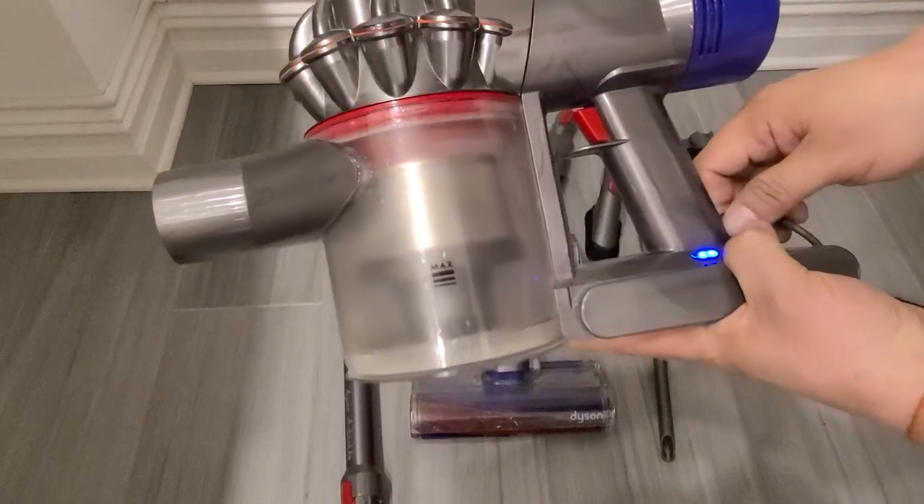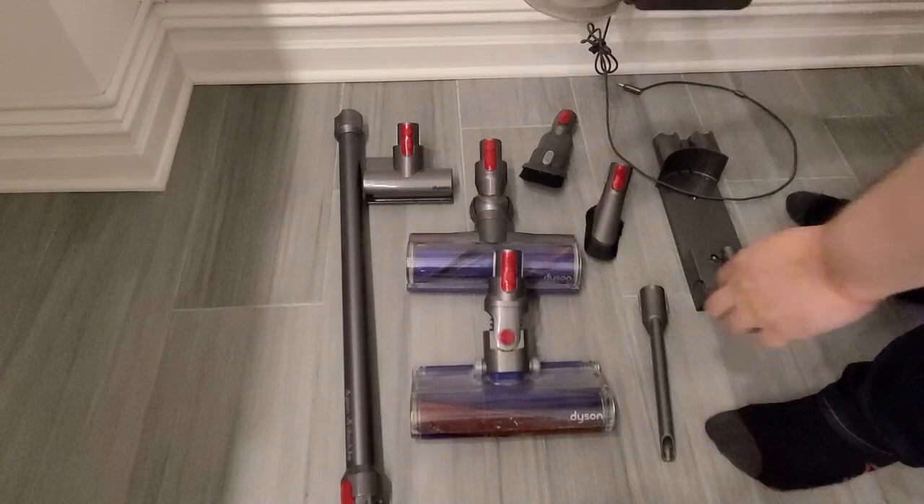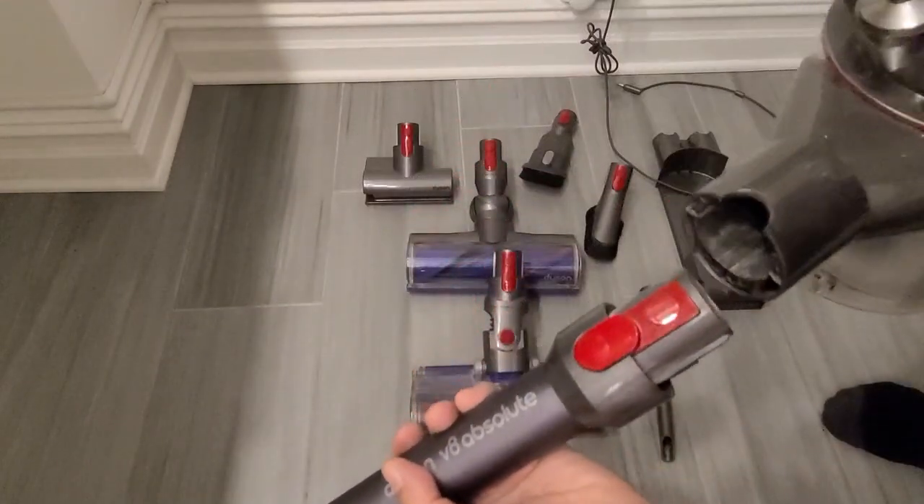The thing I like about it is that you can use it up to 40 minutes of runtime on the low mode. And in the maximum mode — which are two modes — you can run it for 25 minutes. But let's put this together.